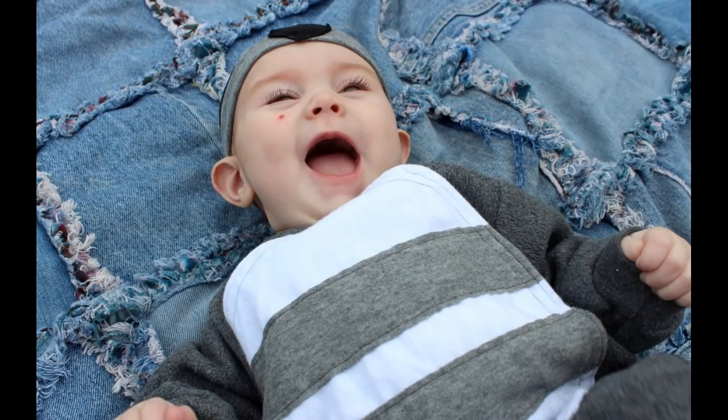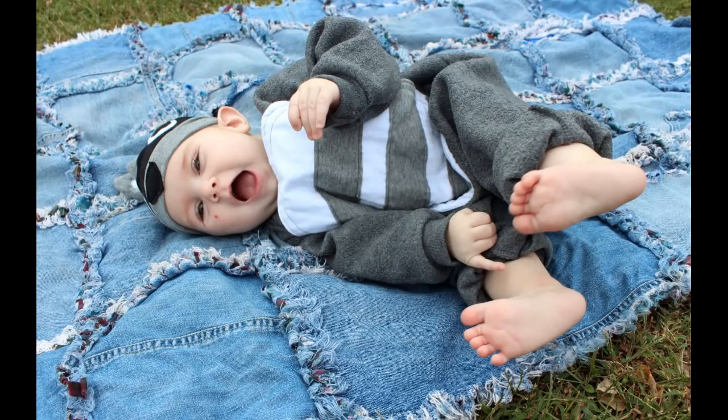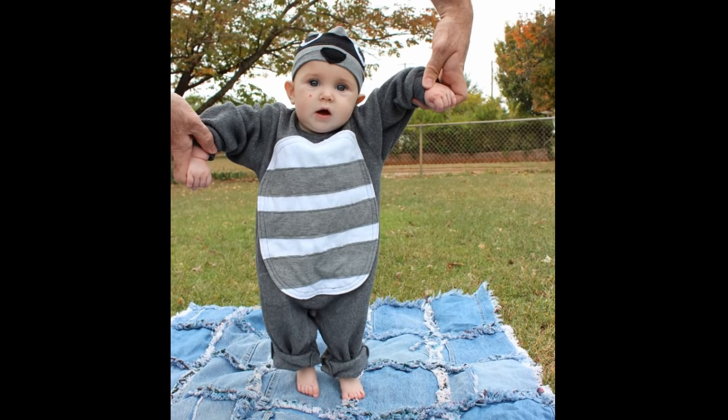So that is the raccoon costume. I did not add a tail — even though it would have been super cute — because I wanted Skylar to be comfortable and be able to sit in her car seat wearing this costume.